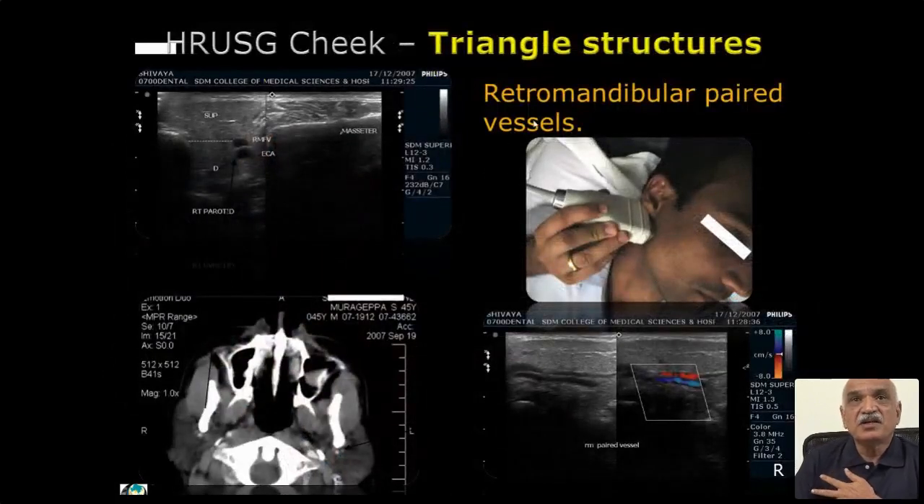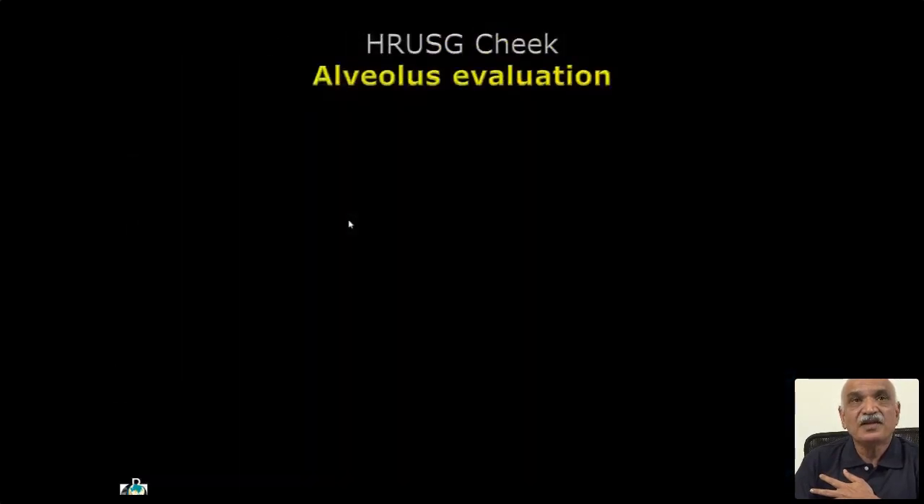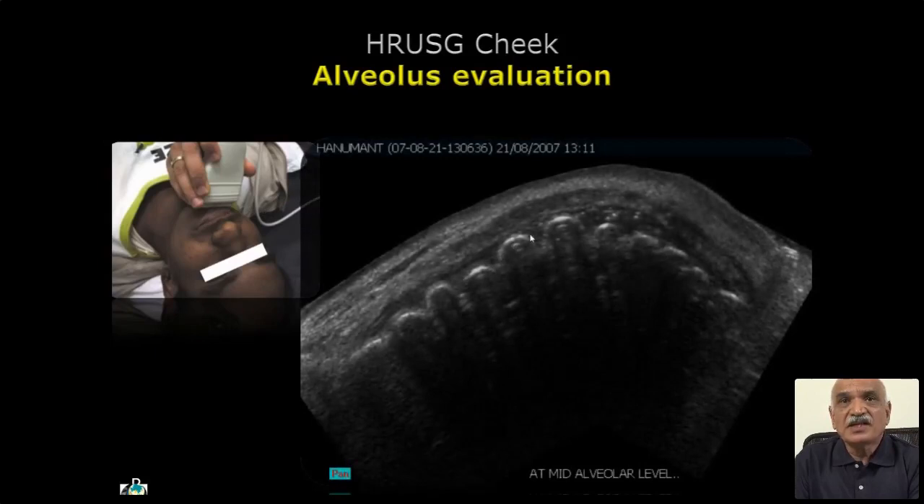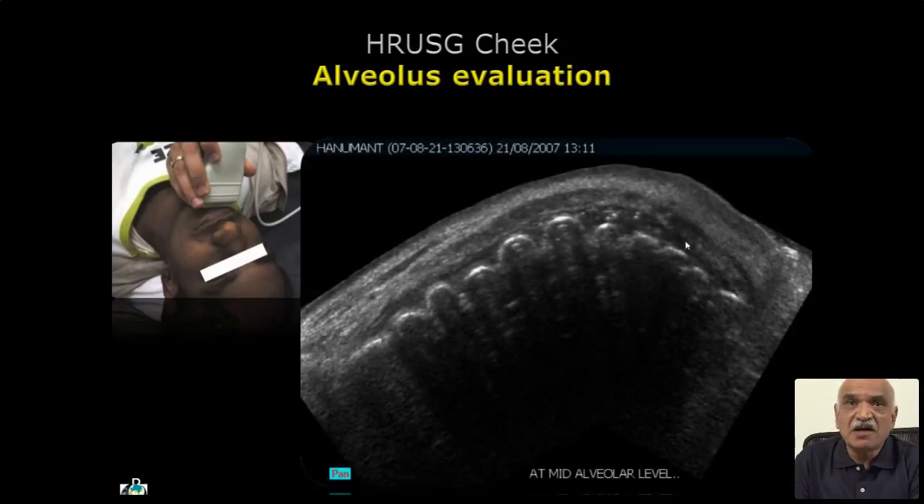The retromandibular paired vessels can be studied very well. The deep lobe to some extent — not all of it — can be seen. For alveolar evaluation, you put the probe at the alveolar margin and the whole interdental space, the gum in that region, and the alveolar margin can be studied.